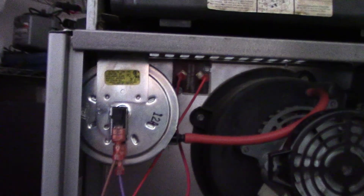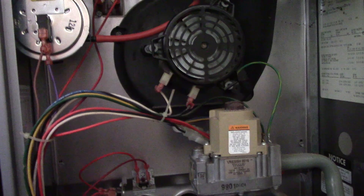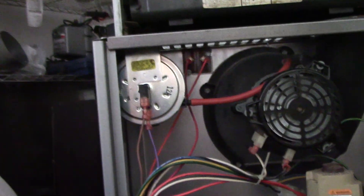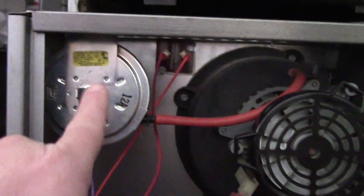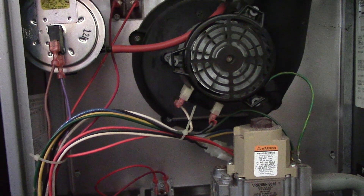Now, it is correct that the pressure switch is stuck open, because the inducer never ran to pull the vacuum to close that switch and tell the board that it's okay to run. That's just one proof — I remember when I was working for a company out in Colorado Springs, the utilities told the lady she had a bad pressure switch because that light said 'pressure switch stuck open.' No. It was a bad circuit board that didn't send power for the inducer to run to close it. You have to be careful with your diagnostics and test and verify everything when it comes to that.